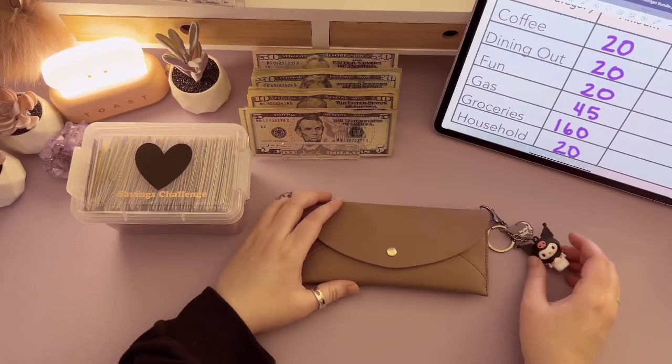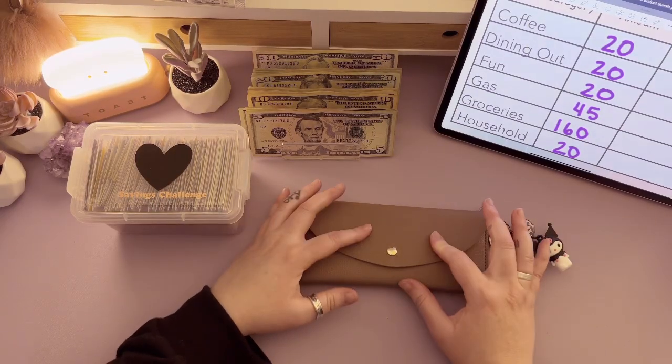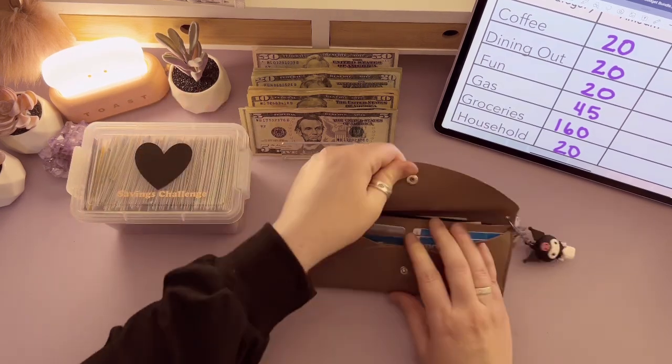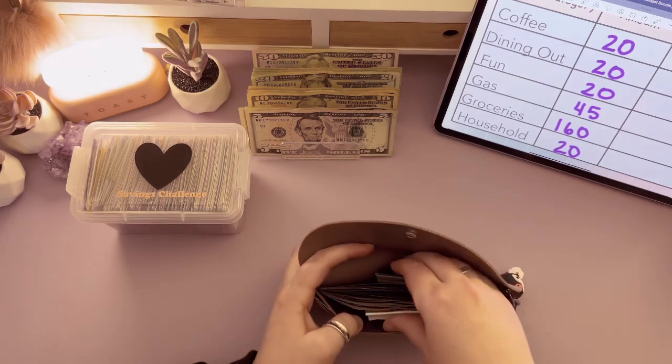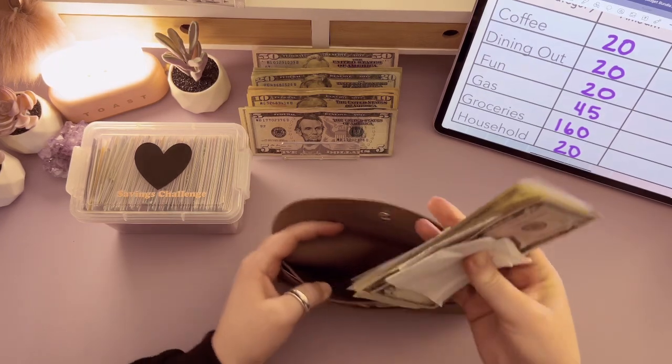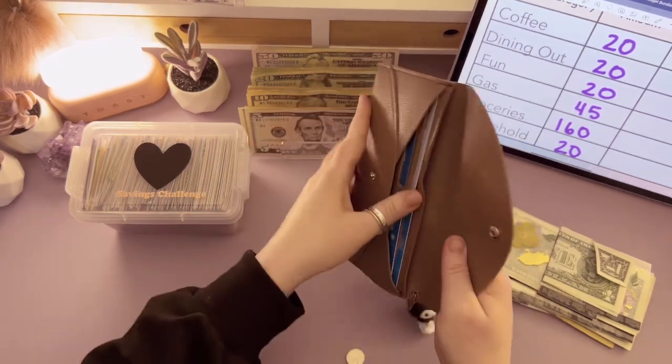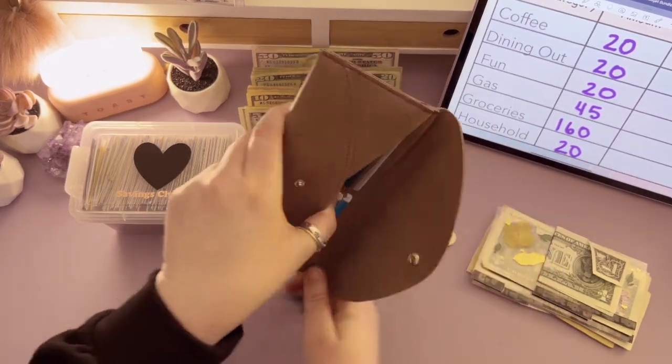All right, first things first — we're going to get into my wallet, get it unstuffed, and see if we have anything left we can put into our savings challenge box. It's really messy — kind of embarrassing! But there's no glamorous way to dump the change, so I'm just going to do it.